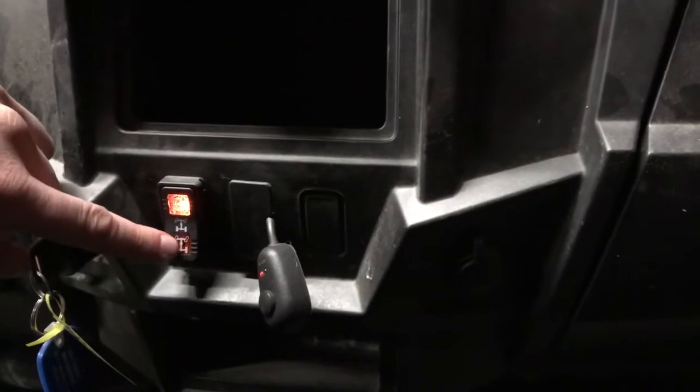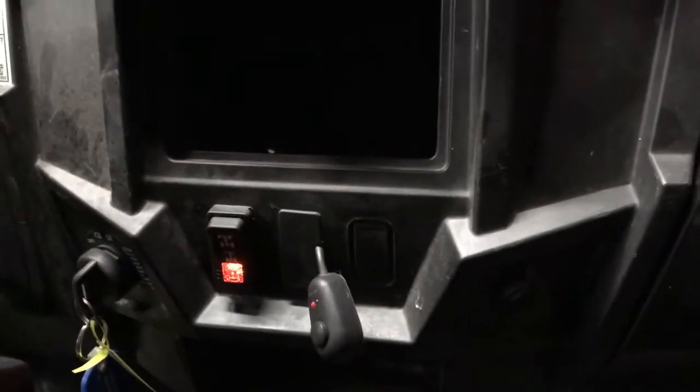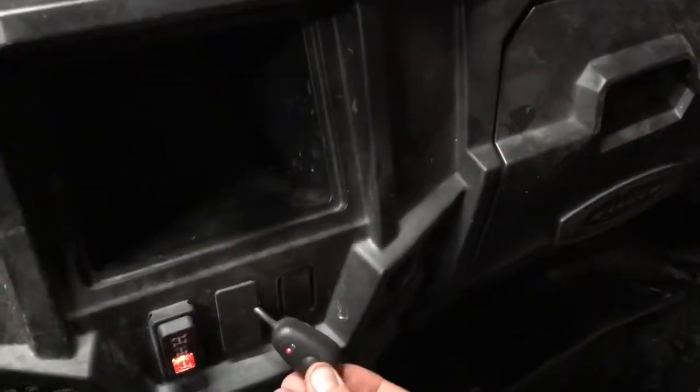All the way up is four-wheel drive, which has an electromagnetic locking differential.